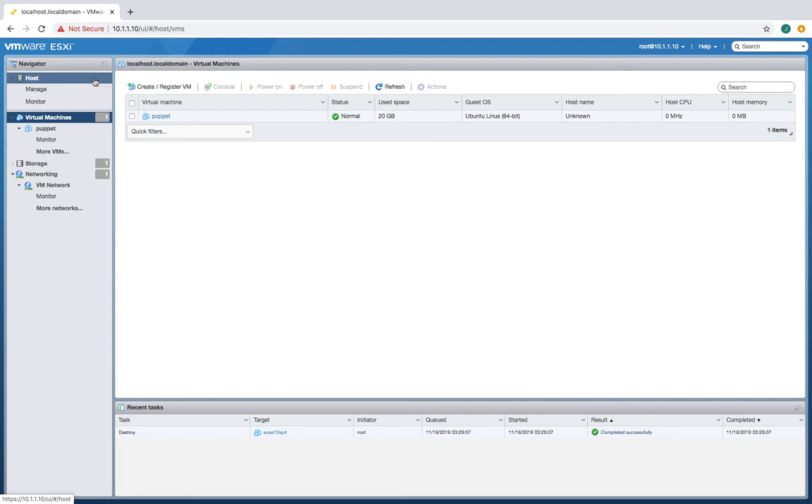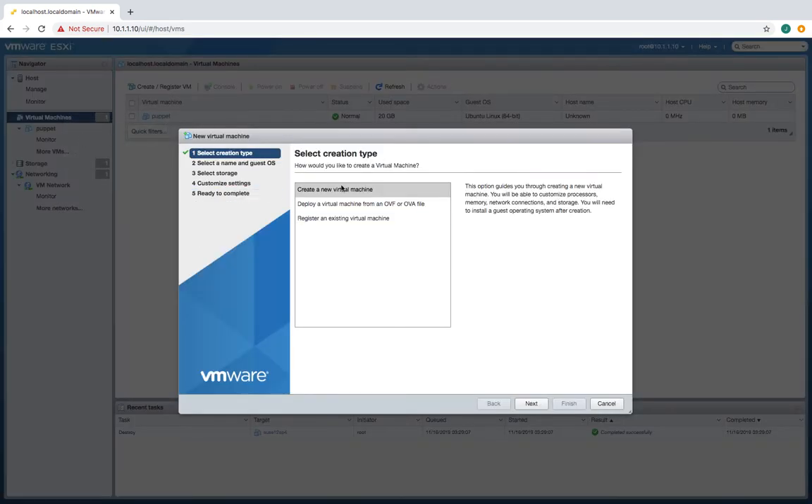ESXi has come a long way. This is a VMware host, and they now have a web interface. I'm using this on a local network without internet access, but it'll work for this demo. Let's make a VM — I think we right-click here and do 'Create VM', and we'll make a new VM.